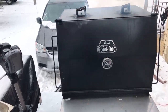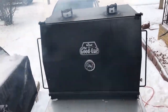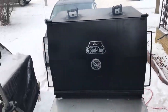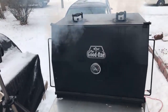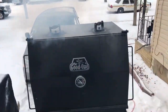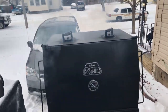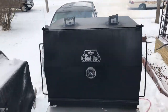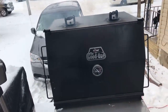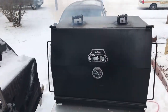Yes, I have separated the brisket numerous times — I don't like it that way, but I've done it by accident from doing a little too much trimming, keeping that flat and point together. But this is one of my best trimming jobs ever on a brisket. I wanted to get a prime brisket but all they had was choice, so I'm running the choice. I'll make this choice brisket stand up and bark like a dog.